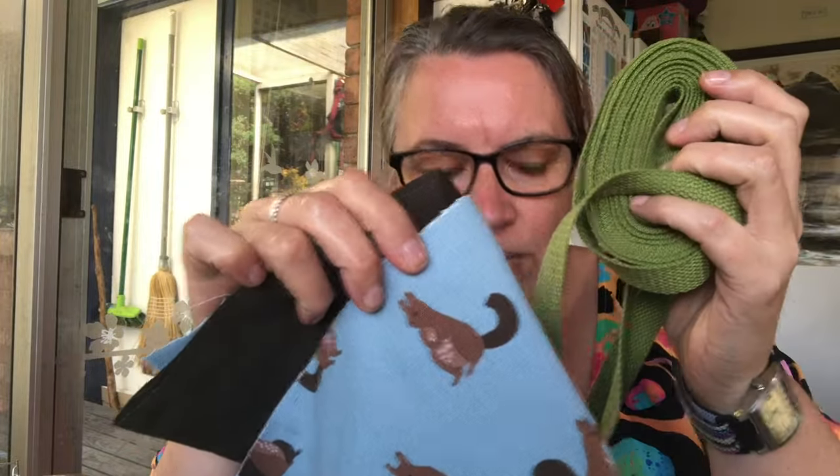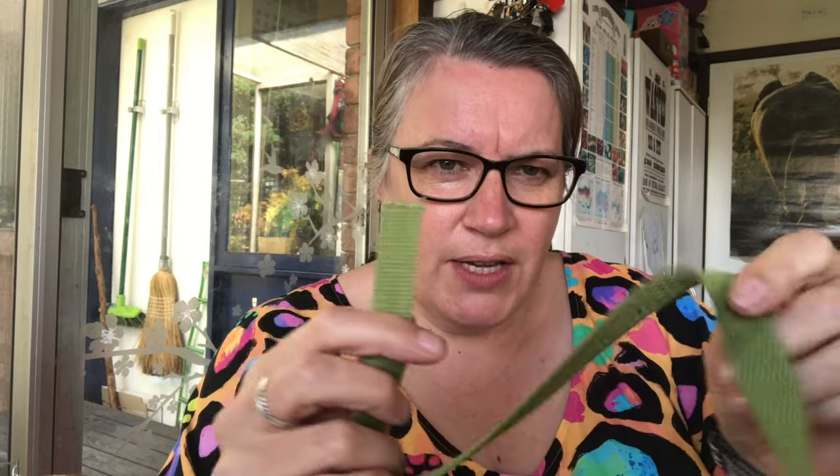I've got some brown binding — I'm not quite sure which one I'll use yet — and I thought I might go with green handles. I'm also thinking I might change the pattern a little bit. I'm going to try to add a pocket in between the two straps of the handle and a longer pocket on the inside.